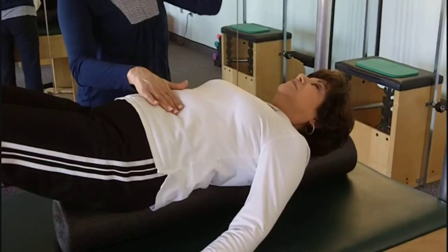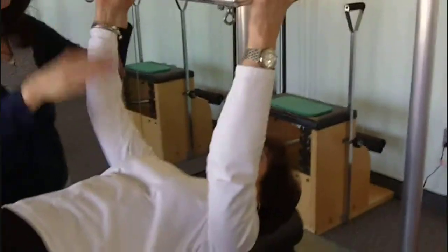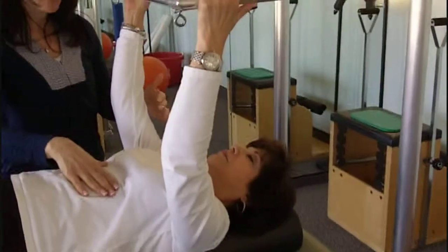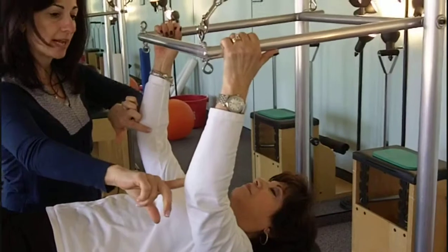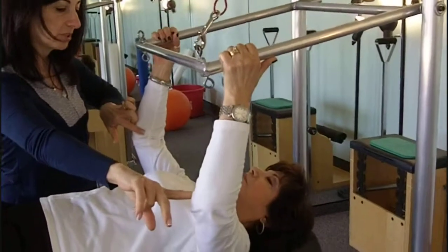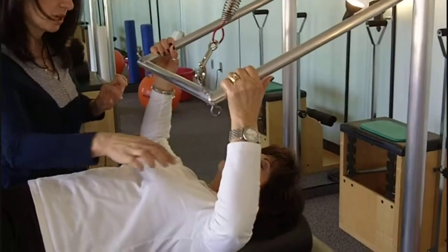I'm going to bring this bar right down, and you're going to grab it on either side. Now as you bring that bar down close to your chest, your elbows are going to open up to the side. And I want you to feel your collarbone really extending open.